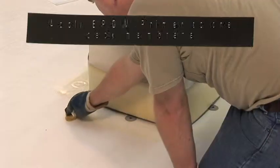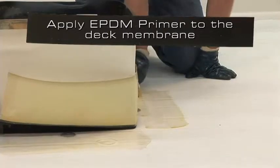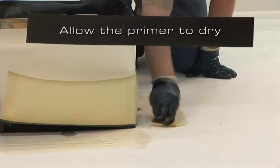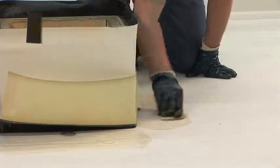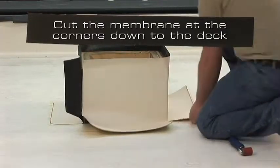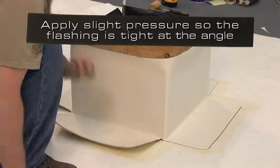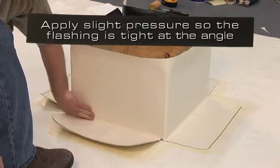Step 6. Apply EPDM primer to the deck membrane so that it's free of globs or puddles. Allow the primer to dry. Step 7. Cut the membrane at the corners down to the deck and round the corners of the membrane. Apply slight pressure so the flashing is tight into the angle change.